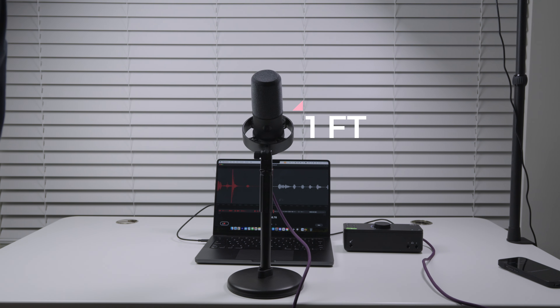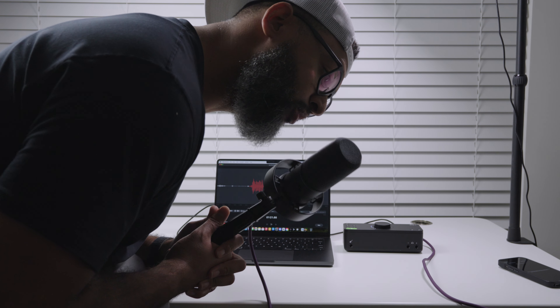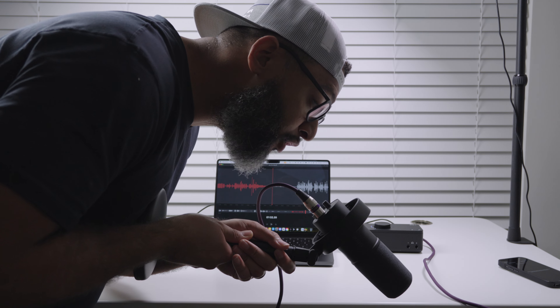Let's do a distance test with this microphone. Currently, I am two inches away from the microphone. Now I'm about a foot away. Now I'm about three feet away. And now I'm about eight feet away from the microphone. We're talking right into the microphone, to the side of the microphone, into the other side, and now behind the microphone.